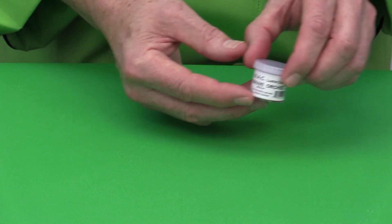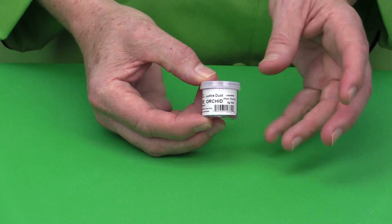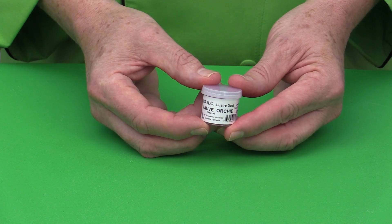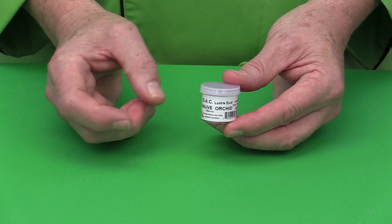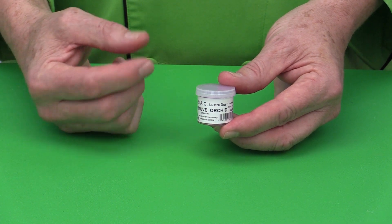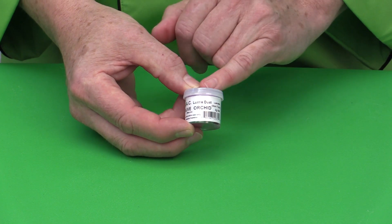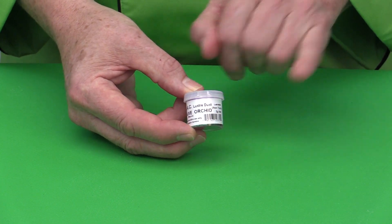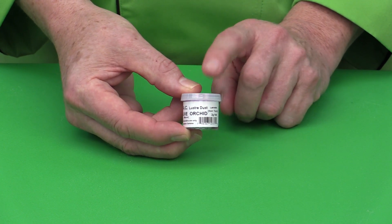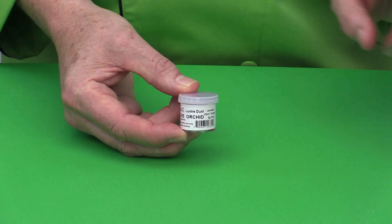Then there are the non-toxic lusters. Non-toxic means they are okay to consume in very, very small quantities. But when I'm using something like a cookie or cupcake where a customer is going to consume the whole thing, I always make sure everything is totally edible. Luster dust can be used dry or with other applications. You could replace the Ultra Line with luster dust in these techniques, but remember luster dust is non-toxic — the Ultra Line is totally edible.